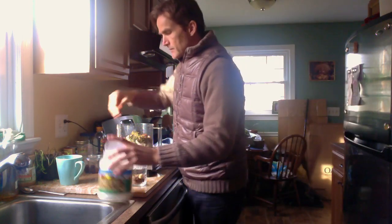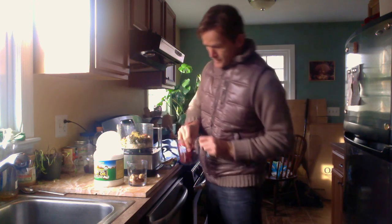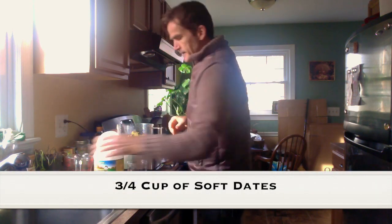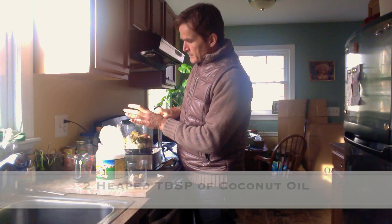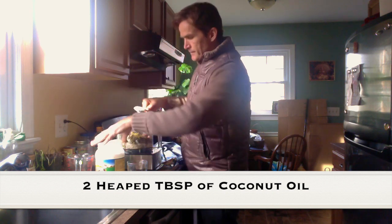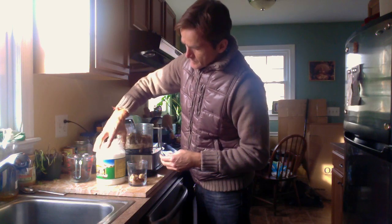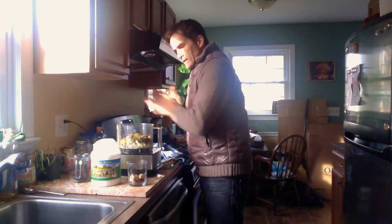Then you need some binding agents, and there are two that are critical. One is some fresh Medjool dates — the soft, sticky ones. I've got around about a loose cup of dates. And then finally, two big teaspoons of fresh organic coconut oil. I got a great deal here in DC at Costco — a whole one and a half liters of organic coconut oil for only $15, which is pretty amazing.